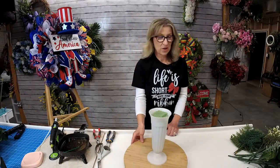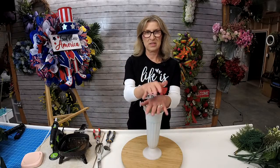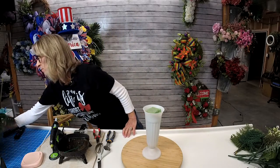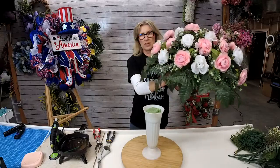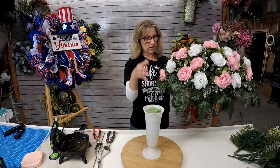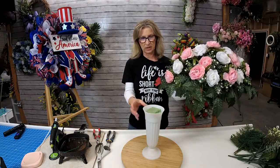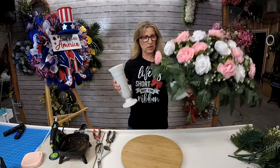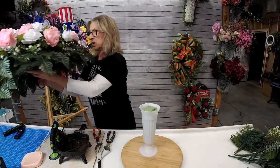So tonight I was going to go ahead and make a cone — a cemetery cone arrangement to go with this headstone saddle that we made in my workshop recently. It's just a real basic cone arrangement. I wanted to make a matching set here. This will be sitting at the side of the headstone, and then this will be atop it. That's what we're going to be doing tonight.